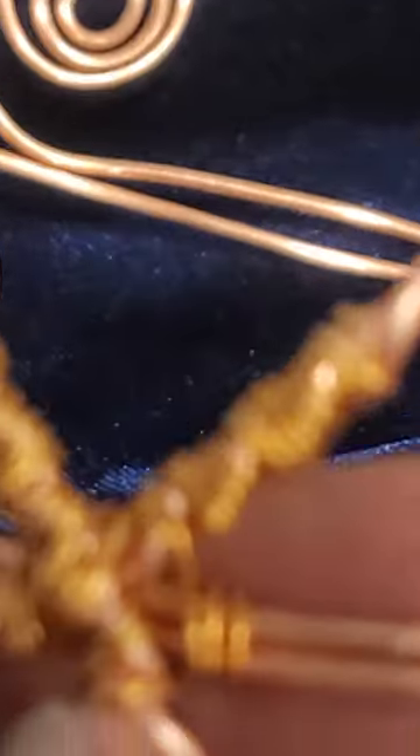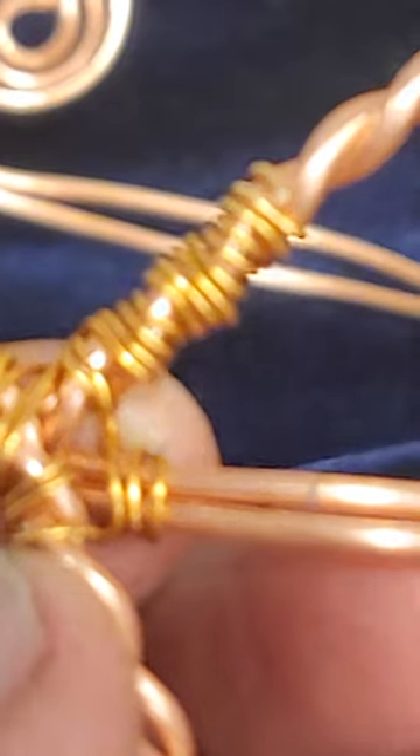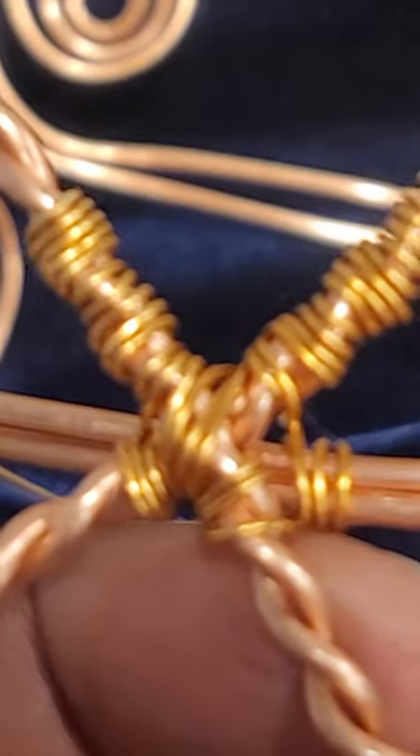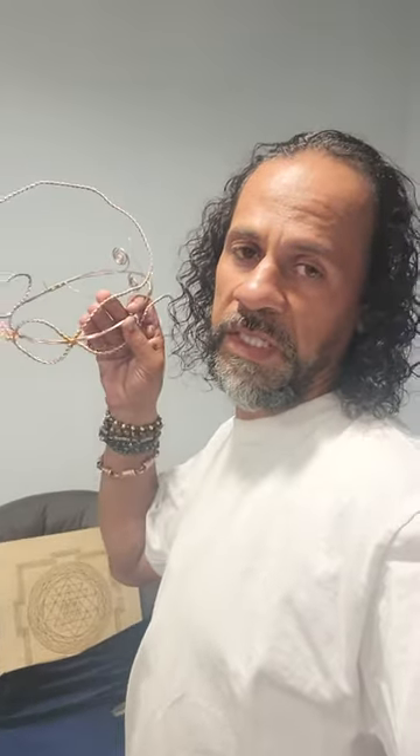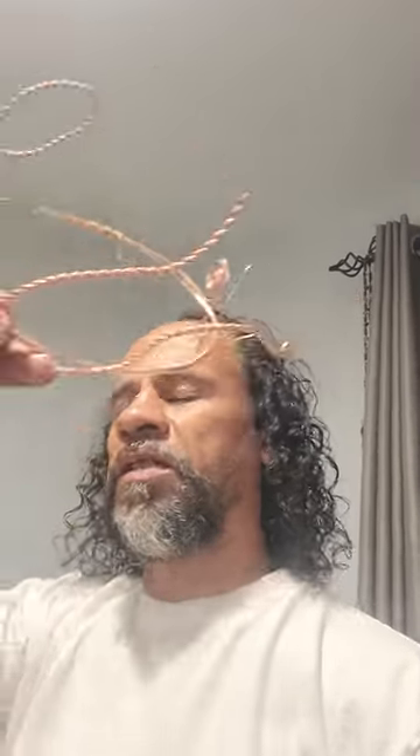This is 12-gauge wire wrapped with brass — that's what's happening. And y'all, I'm working on my crown this time. I just did one for my client and I felt like I needed one too, so just to show you how it looks now.